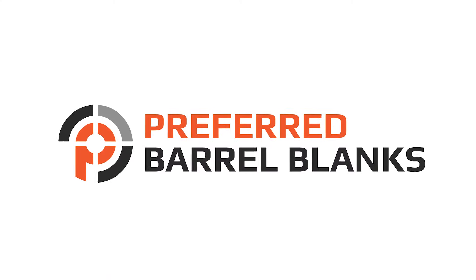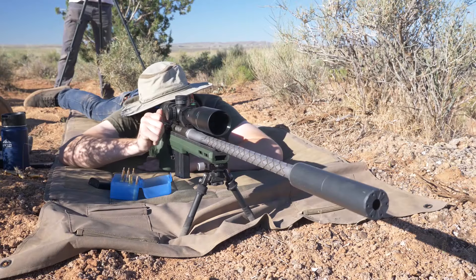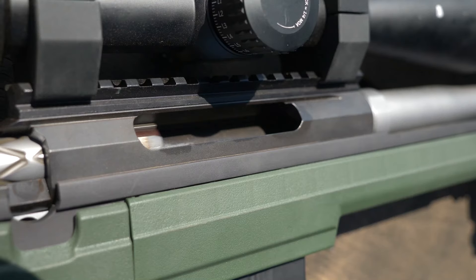Here at Preferred Barrel Blanks, we decided to build three different rifle actions into PRS-ready long-range performance rifles. The three rifle actions we started with are the Ruger American, Howa 1500, and Tikka T3.